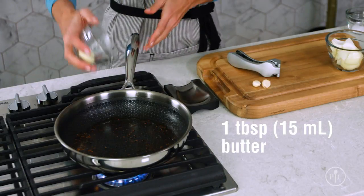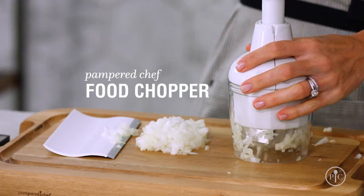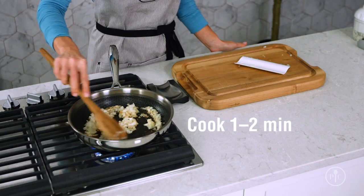Next we're going to melt some butter in the same pan so it gets all the delicious flavor the shrimp left behind. Then I'll add some onion and garlic and a little bit of salt and let them sweat for about one to two minutes. Cooking these aromatics with a little fat, or sweating them, helps them release their flavors and moisture.